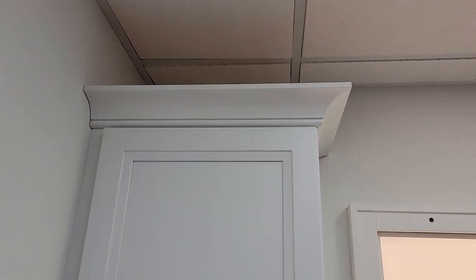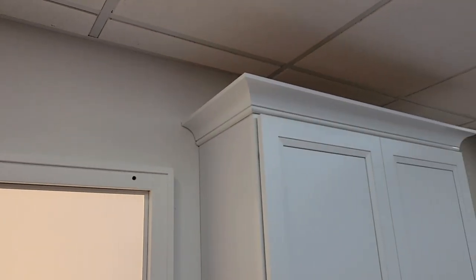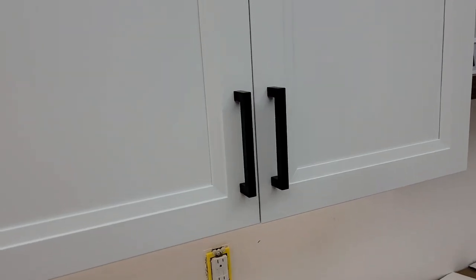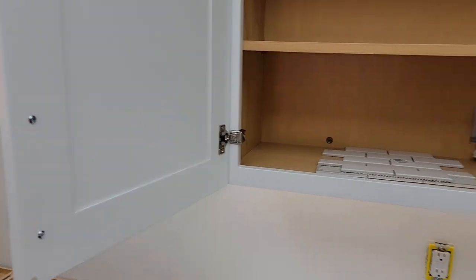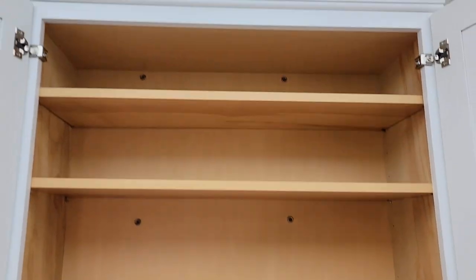The crown molding was kind of hard to put on because it's just one big piece and you've got to cut it. Here's what the doors look like again. The painted surface is really nice — I didn't find any scuff marks or anything.